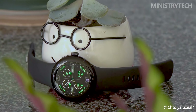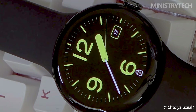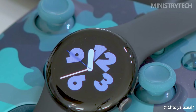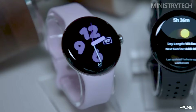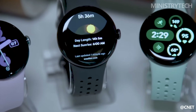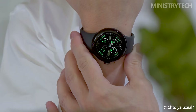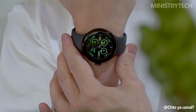Hey folks. Google's Pixel Watch line has steadily evolved, with each iteration building on the strengths and addressing the shortcomings of its predecessor. The Pixel Watch 2 was well received for laying a solid foundation, and the Pixel Watch 3 takes things further, introducing notable improvements that set it apart. Here's a breakdown of the key differences between the Pixel Watch 2 and the latest Pixel Watch 3, to help you decide which one might be the better fit for you.